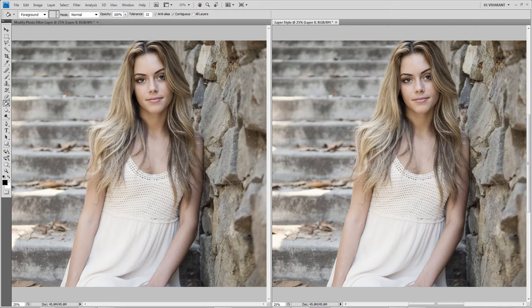Hi guys, Veronica here and I've got some really cool photo filters I'd like to show you. These are actually layer styles, so it's going to make your photo editing a breeze. You're going to apply these photo filter styles using your layer style panel and you're going to get some really cool effects.